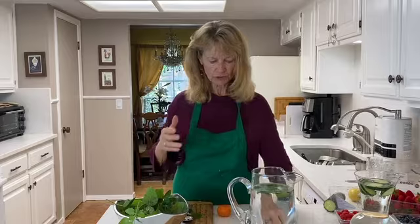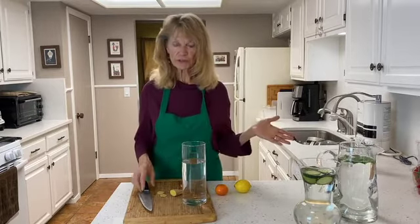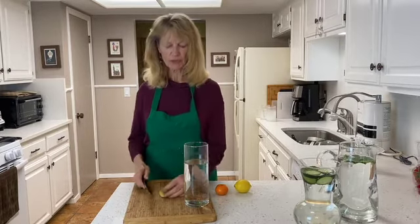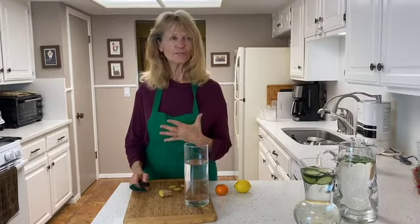Now, thinking about water itself — use really good water to start with. I have a water filtration system in my house, which I would recommend, whether it's one at your sink or a whole-house system. We are at least 70% water, so we want to keep that water part of us really healthy and not full of toxins.